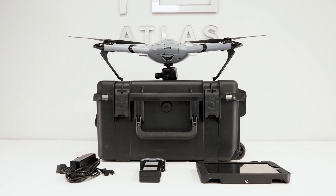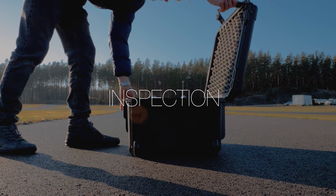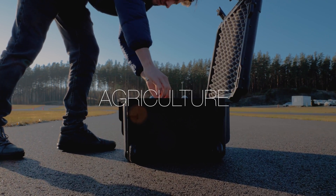The Atlas Pro drone is the perfect working tool for a variety of industries, including inspection, emergency, security, and agriculture.